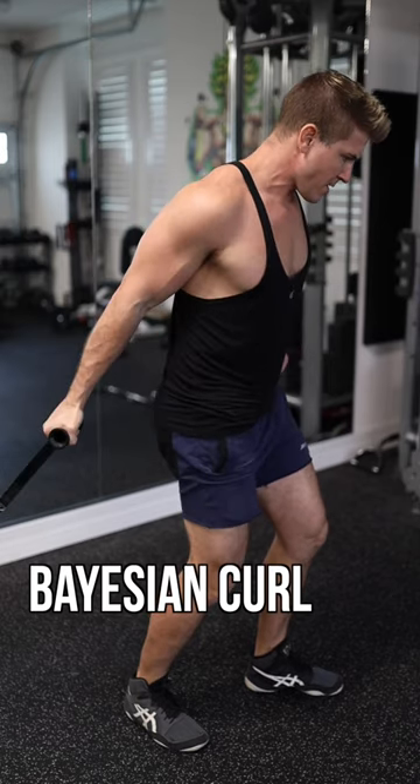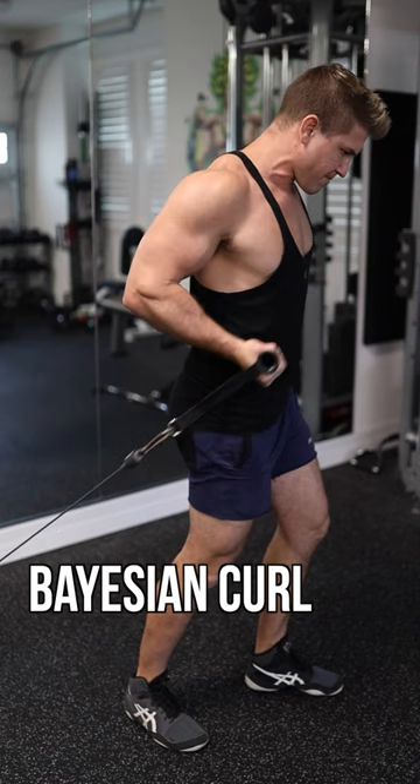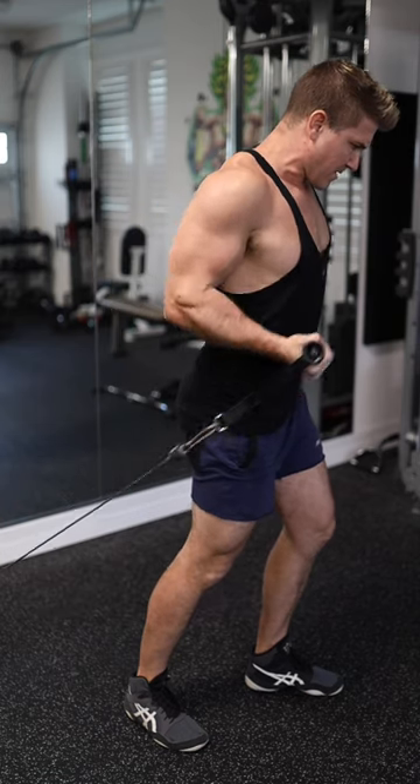If you want to try doing a bit more isolation, pick up the Bayesian curl. You have to use a cable machine and again keep those elbows back as you curl up.